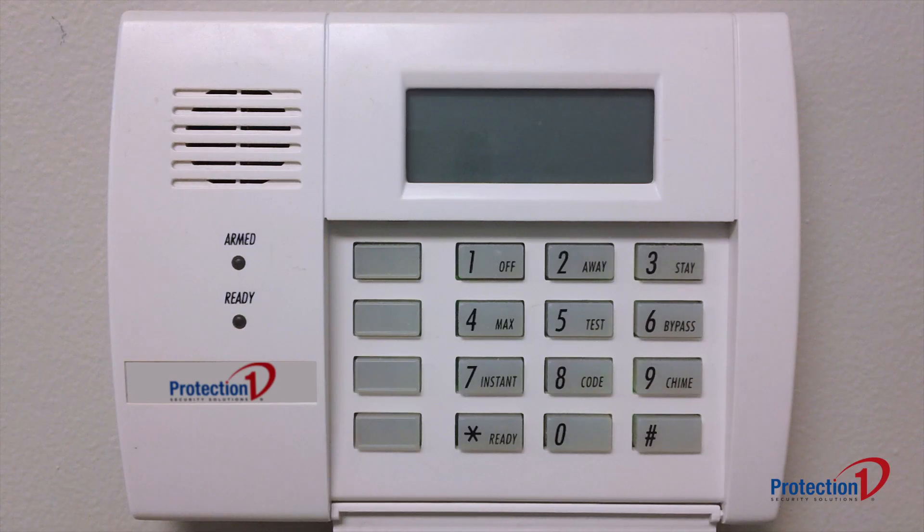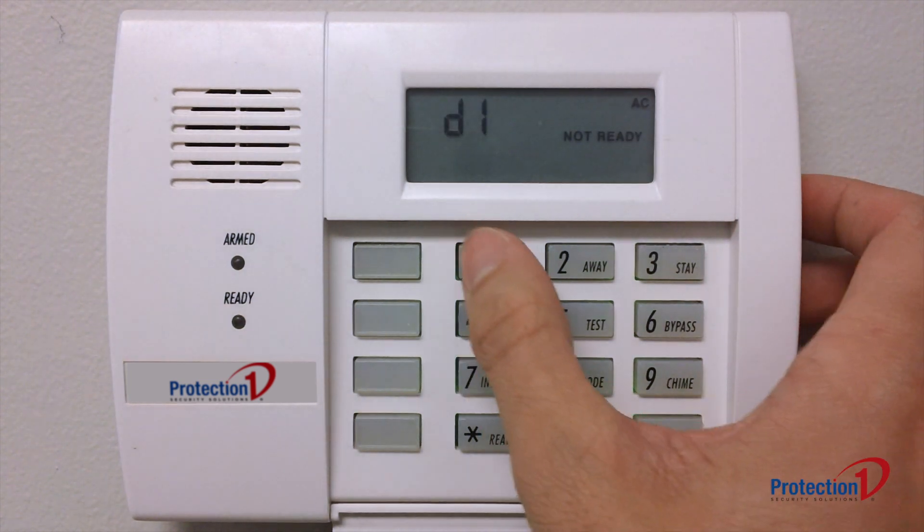This will restore the power to the alarm system. When your keypad powers back on, it will likely display an error. You can clear this error by entering your 4-digit code, followed by the number 1.